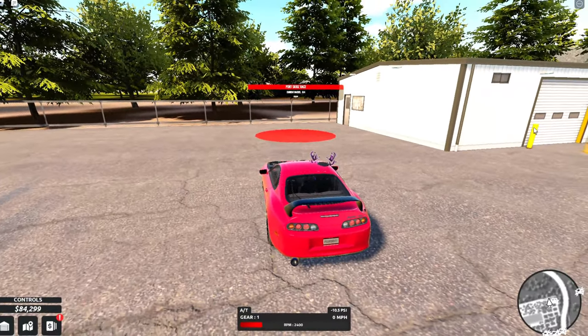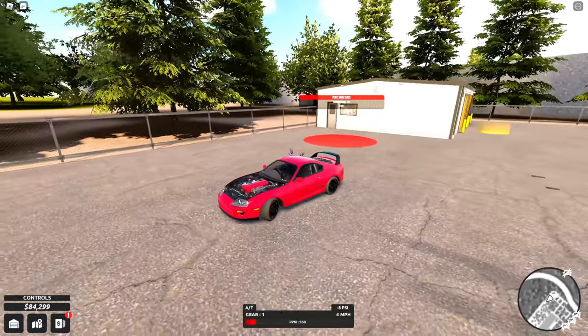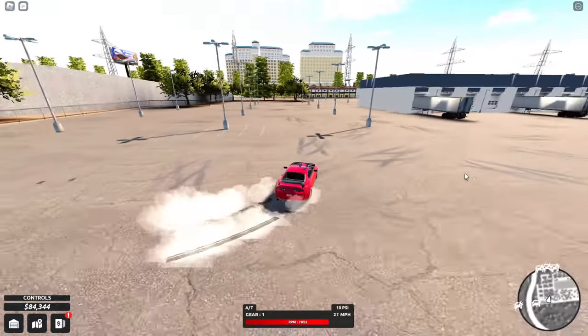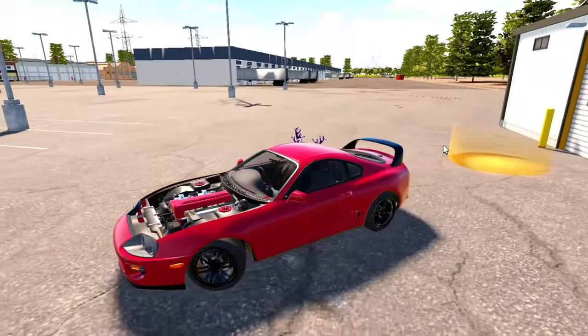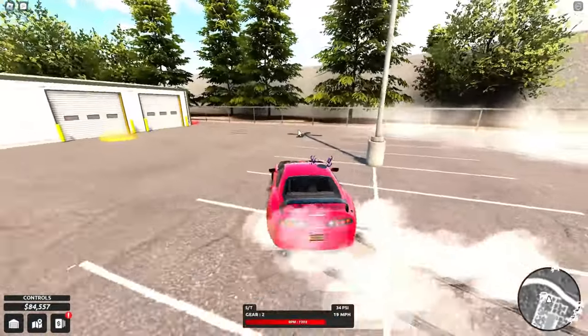Hey guys, I don't think I have showed you the Supra in Peak Drift yet, but they added body kits to this car. So this would be a good time to actually show the car together with the body kits. I already used the Supra but I just did not make a video about it.